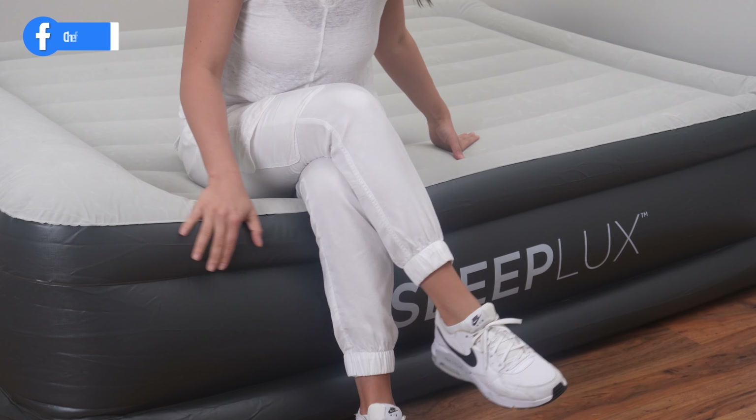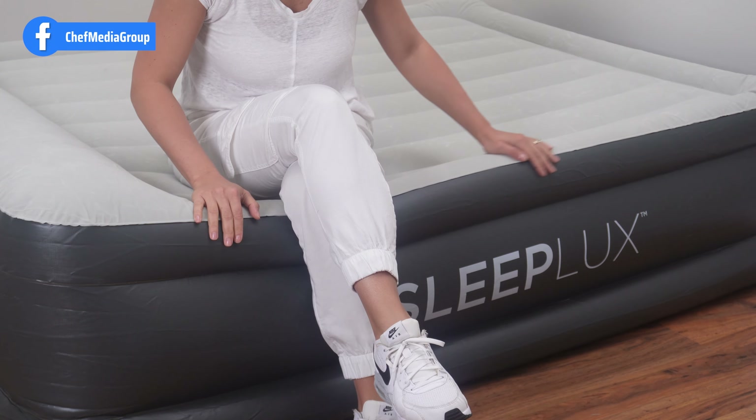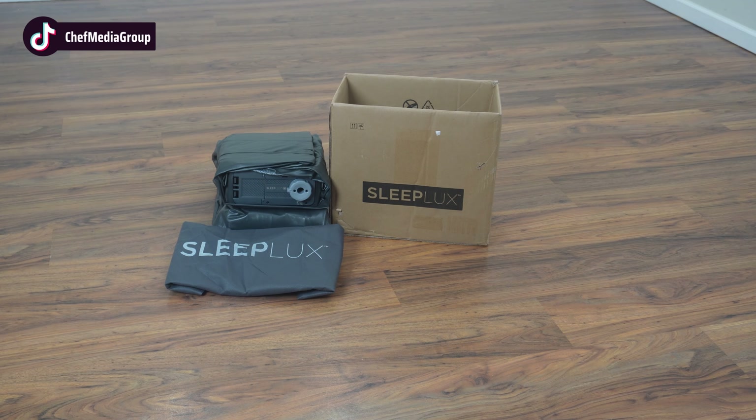First, we have the SleepLux Inflatable Air Mattress. This is a queen-size bed with I-Beam construction for durability and firmness. It features a built-in pump that inflates in five minutes, a USB port for device charging, and includes a built-in pillow. The package comes with a storage bag and a repair patch, and it's backed by a one-year warranty.